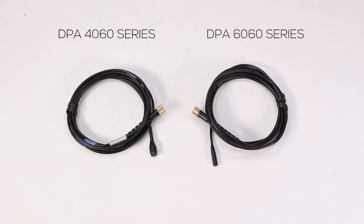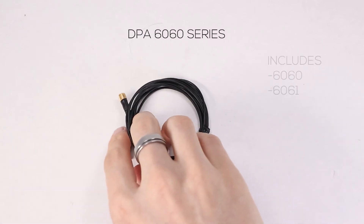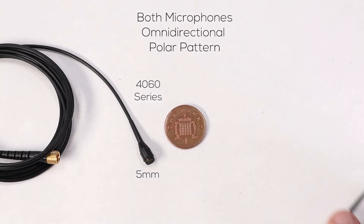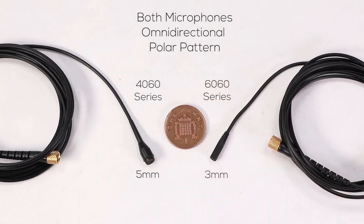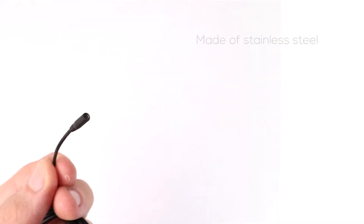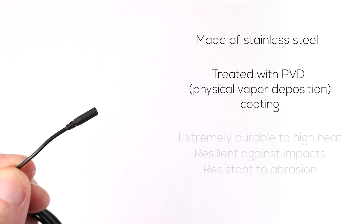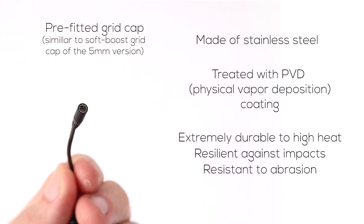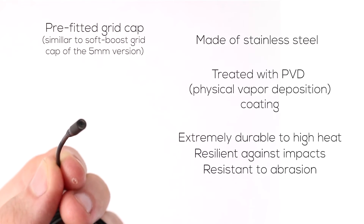Next is the 6060 series, which are roughly 3mm in diameter — shown next to the 4060 series so you can see the difference in size. They have an omnidirectional polar pattern and are made of stainless steel treated with PVD coating, making them extremely durable to high temperatures, resilient against impacts, and resistant to abrasions.